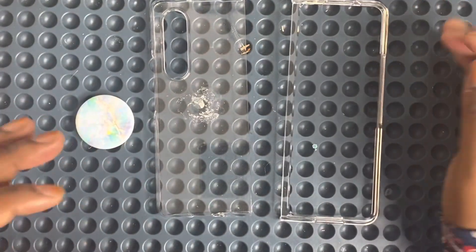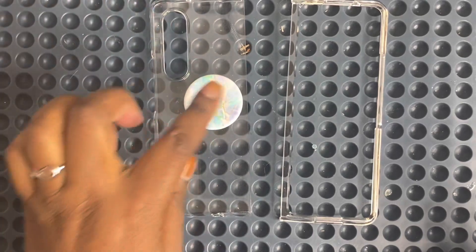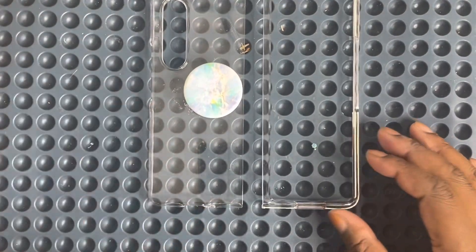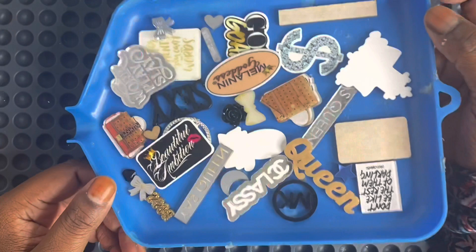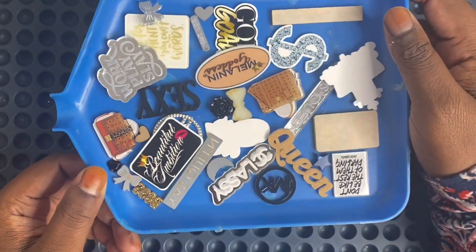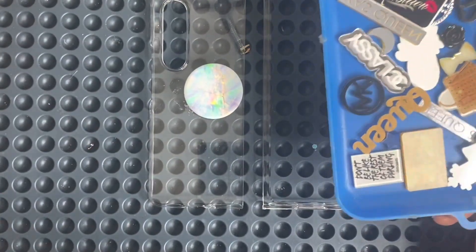I'm excited — I'm really excited because I can't wait to see how it's gonna go. We are adding the pop socket and of course I'm going to add some pieces on the pop socket. The pieces we are using today are these beauties. She picked out four pieces that she wanted, so I'm gonna go ahead and place those first and see how this case gonna look.